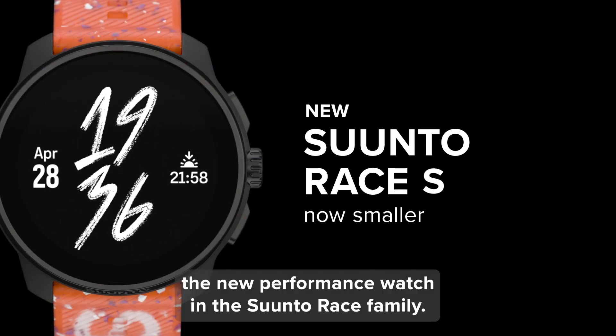Speaking of features, the Race S doesn't disappoint. It comes equipped with maps, full satellite capabilities, and dual-frequency GPS tracking for great accuracy. And even though it uses Gorilla Glass instead of Sapphire, it still looks and feels premium while keeping the price more affordable at $349.